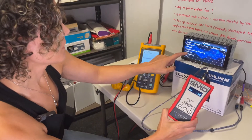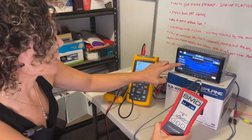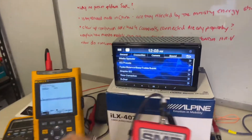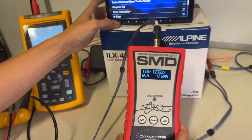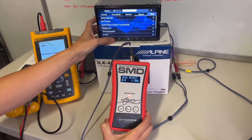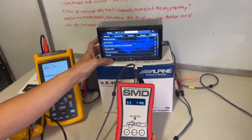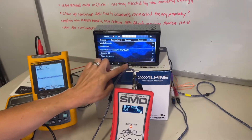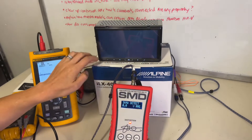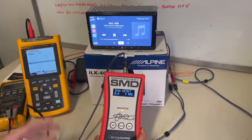Let me go to sound, media expander — which should really be called distortion expander — on level two. And right away this is showing distortion. So let's find out at what volume. I think that was it — 19. So this is detecting distortion at volume 19 with the media expander on, using our 1000 Hz test tone.